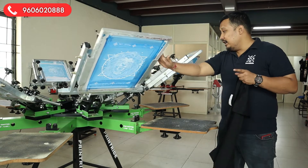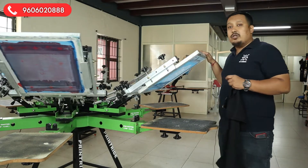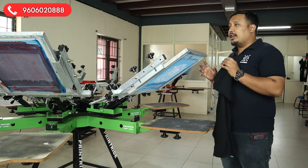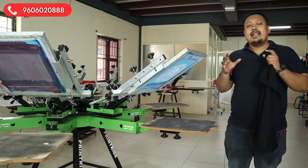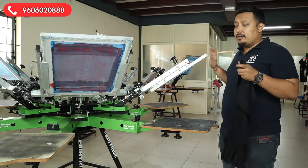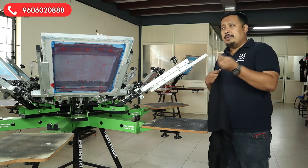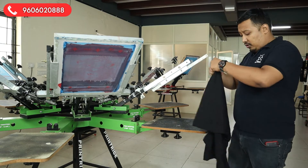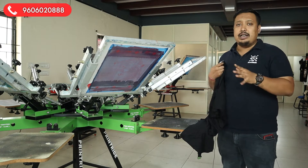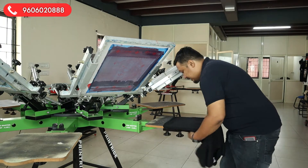All of this print is done with 305 mesh number, so it will give refined, fine edges. It is always recommended that you use UV exposing so that you get crispiness on the print. Also use good emulsion so that you get strength while printing — because these are minor dots, if you don't have much strength the ink will not give much clarity. Always use good emulsion for good grip, UV exposing unit is a must, and good quality film for exposing.